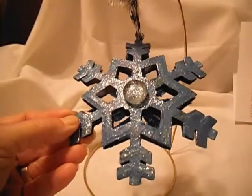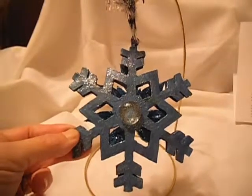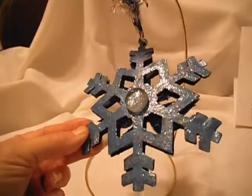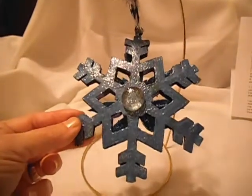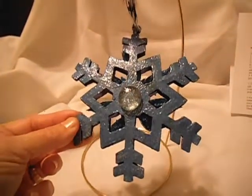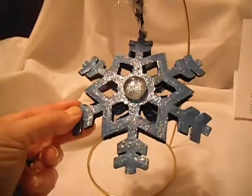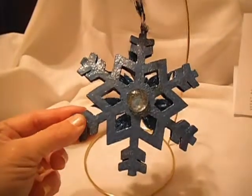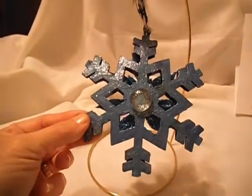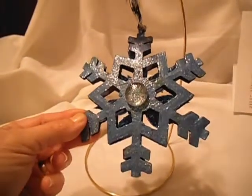I finished it off with some Martha Stewart glitter that I got for like 99 cents quite a while back, and I never used it, so I thought it was a good time to use it. And I just put that flat back glass piece that I've had — I have a whole bunch of them. I've been using them for underneath things, and I thought that looks kind of cool.